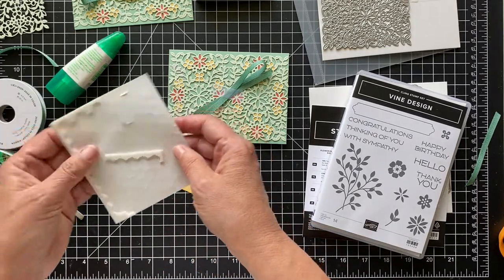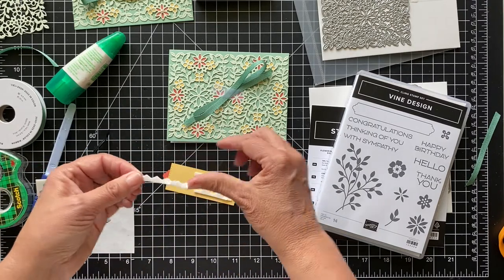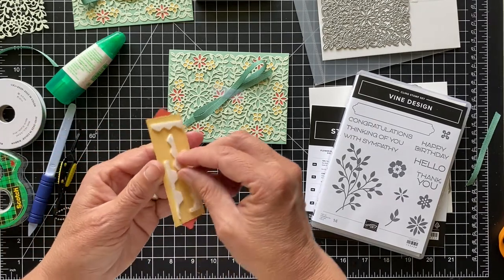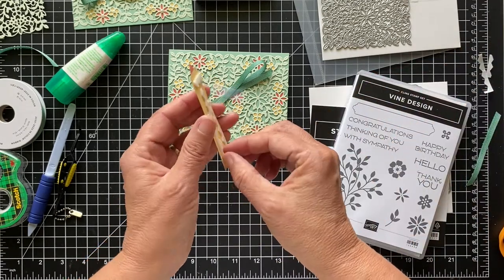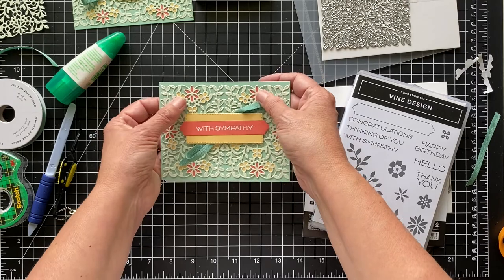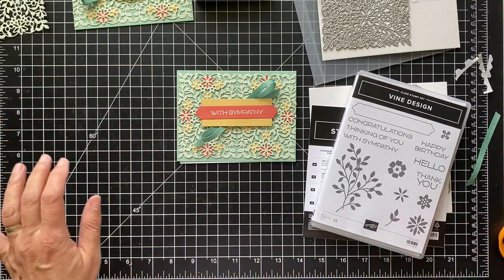All right, nobody will know except you guys. We've got our ribbon down, so let's put some dimensionals on it. I have the end of a roll here so this is a good one to use them up on — I'm just tearing them rather than cutting. Let me take the backs off and put this on. This color is just jade, but all the greens are very pretty — the mint macaron, the soft sea foam, and the just jade. I think it's a really pretty look.